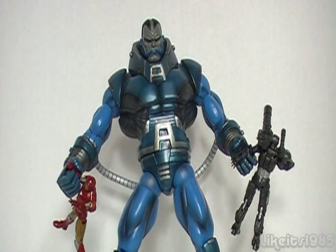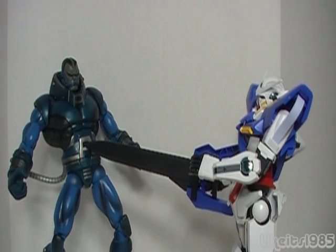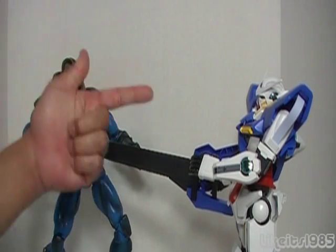Well, Apocalypse is about to take out the trash. What can go toe-to-toe with Apocalypse? There can be only one — the 1/60 scale Non-Grade Gundam Exia! For the win!